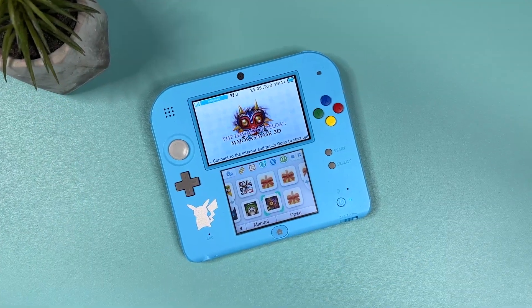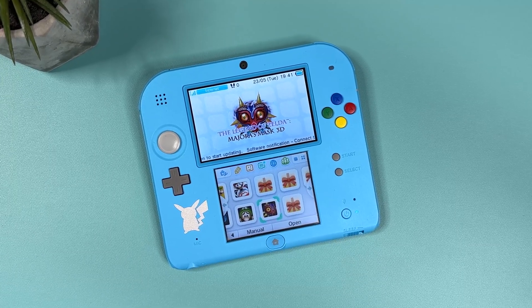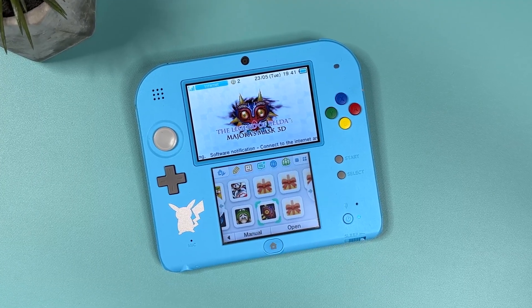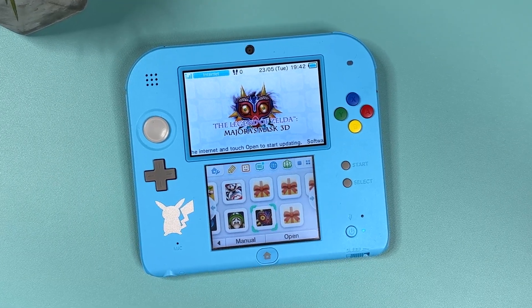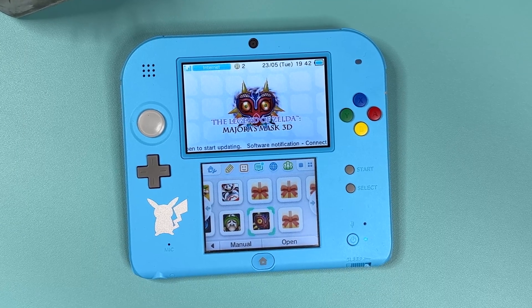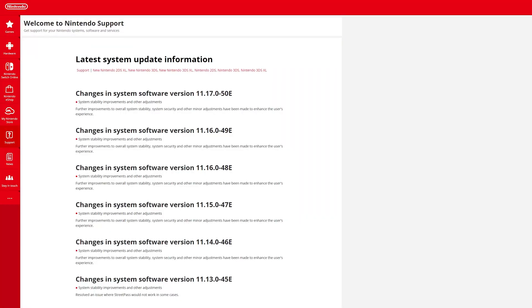Hi there everyone, welcome to Tech Cravers. Nintendo recently released a new firmware update for their Nintendo 2DS and 3DS models, once again claiming to make further improvements to overall system stability, system security and other minor adjustments to enhance the user's experience. But we all know why they really do it — this is how Nintendo keeps trying to derail the modding community. This new firmware is called 11.17.050, and depending on if you have a US, European or Japanese console, you will also see a U, E or J next to it.